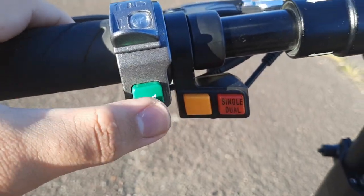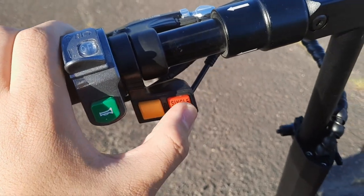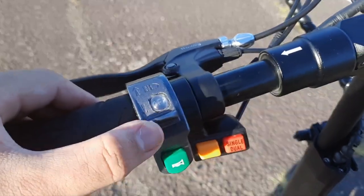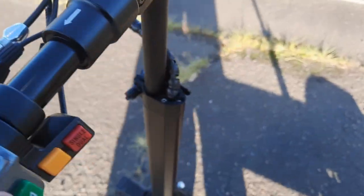This right here is the horn. You can also switch between single and dual motor mode — press it once for single, press again for dual. Now it's in dual motor mode. This right here is for the light — if I flip that on, the light comes on, though it's daytime so you can't really tell.